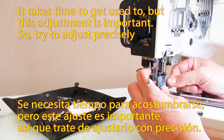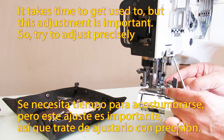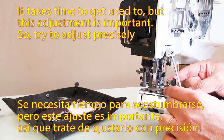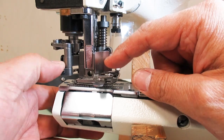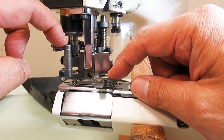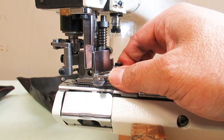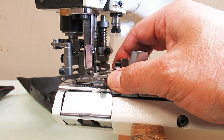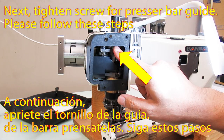It takes time to get used to, but this adjustment is important, so try to adjust precisely. Next, tighten the screw for the pressure bar guide.